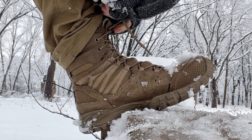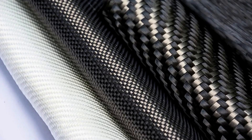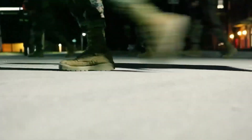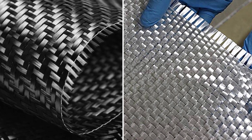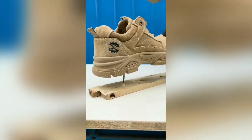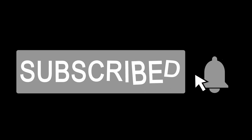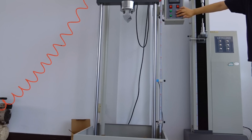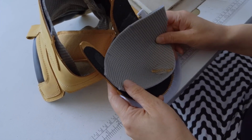Military boots are more than just footwear — they're a survival tool. From Kevlar to comfort, every detail is engineered for protection, performance, and longevity. And that hidden layer mentioned earlier? It's the shank plate, usually fiberglass, that keeps the arch supported and your foot safe from punctures. Which piece surprised you most — the pressure tests or the smart moisture-wicking liners?